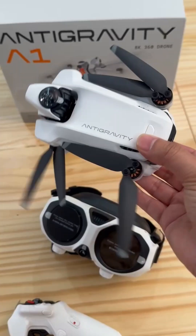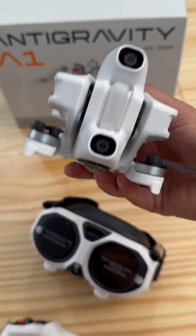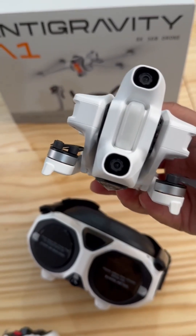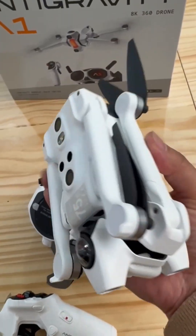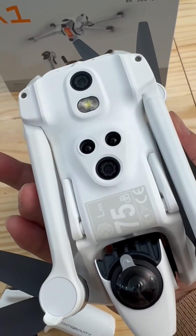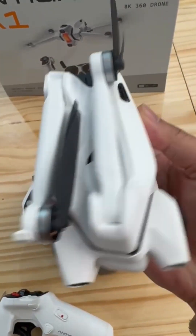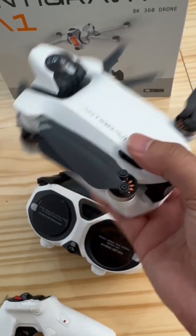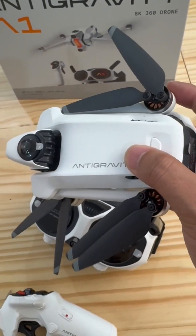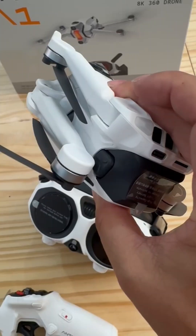Anti-Gravity A1. We can also find the flexible camera lens. Button one, two, three, four, five — so that can support the panoramic views, because this has plenty of cameras.